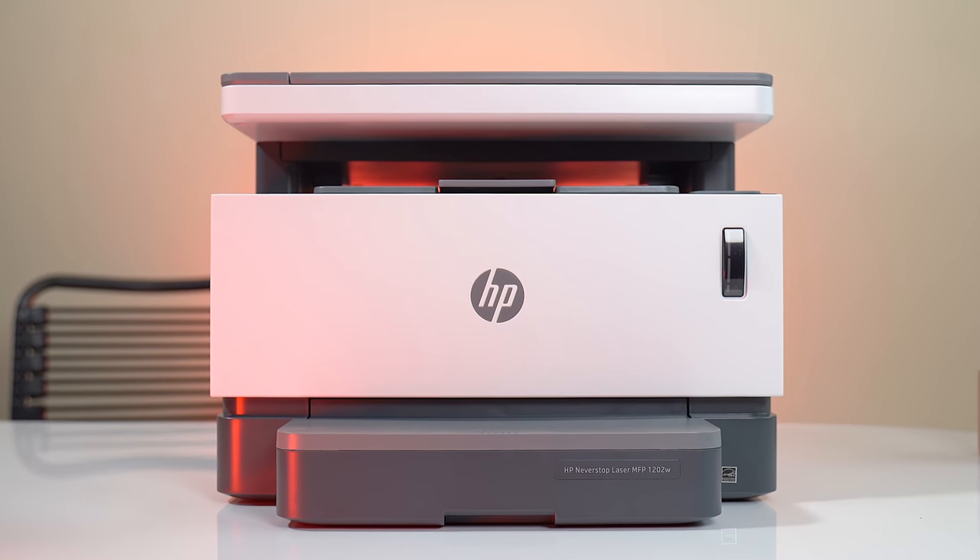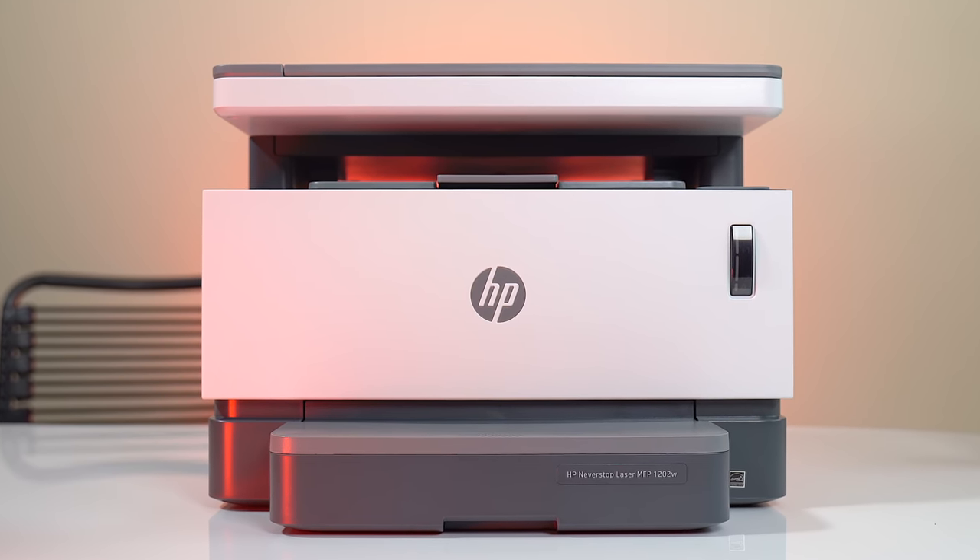This is the new HP Never Stop printer and I can recommend it. There'll be a link down in the description so you can check it out and maybe pick one up. As always, thanks for watching this video — I'll catch you later, peace.